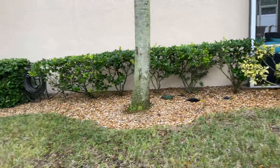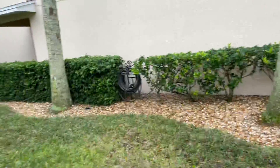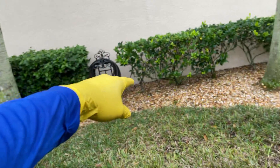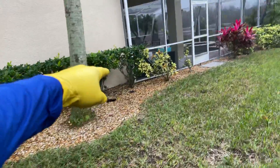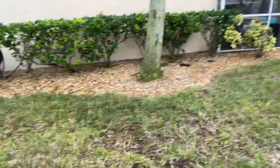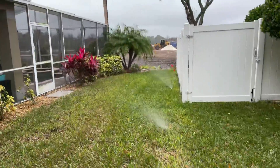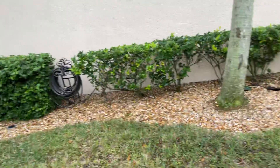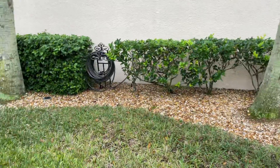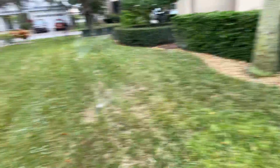That one over there on the far end needs to be capped off — there's no reason for it to be there. There's too much water here. This one also needs to be capped off. There are too many sprinklers in this area. I would also cap off that one and the one over there. If I cap those, it's going to give more pressure to this zone.